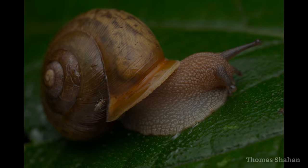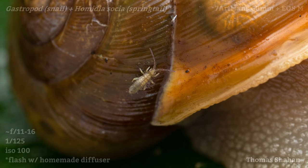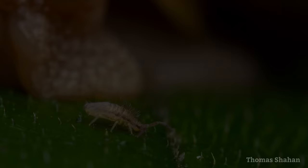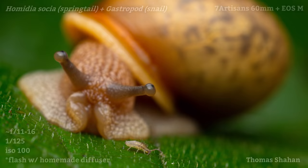Here's a beautiful snail I shot at about one-to-one and didn't even notice their little springtail buddy until getting home and reviewing shots. I don't know if there's a relationship between the two, but I shot the snail over a period of about 10 minutes or so and the springtail was always on the snail or sticking close.